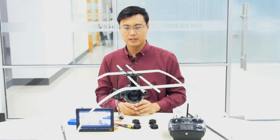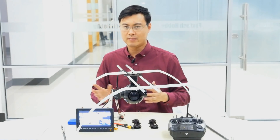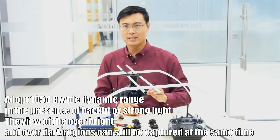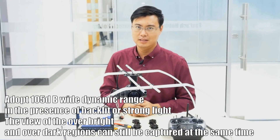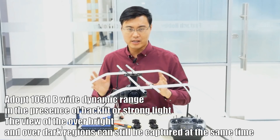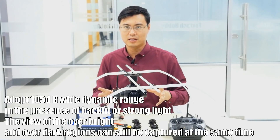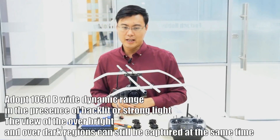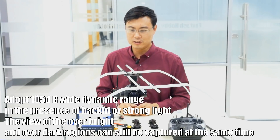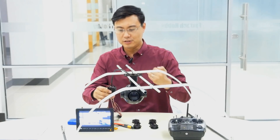This camera also has a great feature we've never seen before: the WDR function — Wide Dynamic Range. This means you can see a dark object with a very bright surrounding environment, or a very bright object with a very dark surrounding environment. It can help you see and find an object in any environment, so it's quite a useful feature.